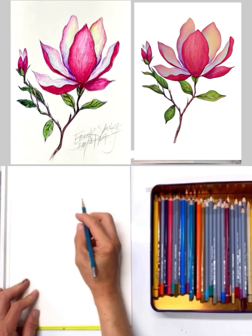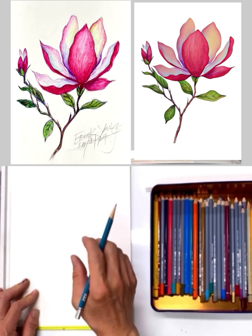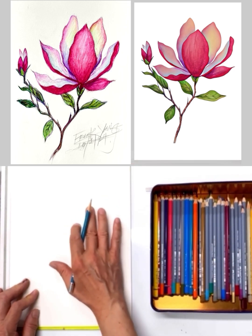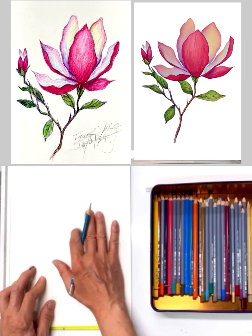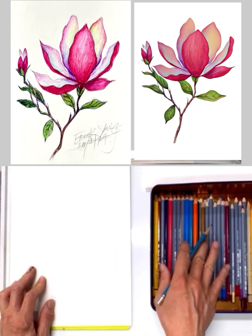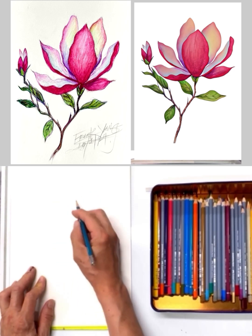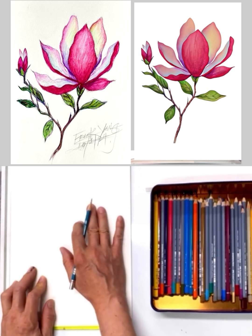Today we're going to use a watercolor pencil to draw — or rather paint — the same flowers we did last week. This is called a camellia. We're going to use watercolor paper.